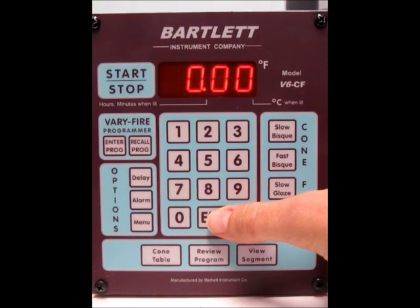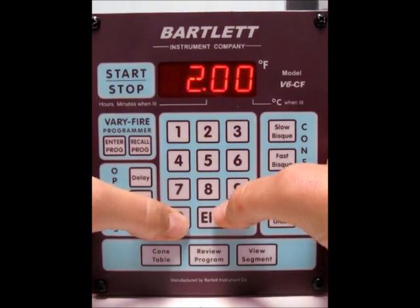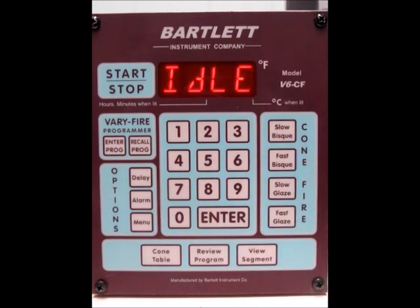So if you'd like to do a preheat time, let's say we want to do a two-hour preheat. Press 200 and press enter. And now we're back at the idle screen again.